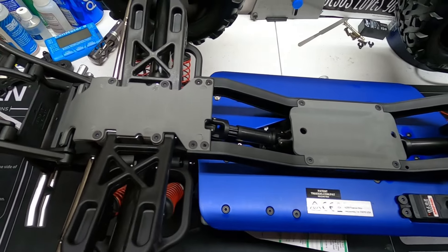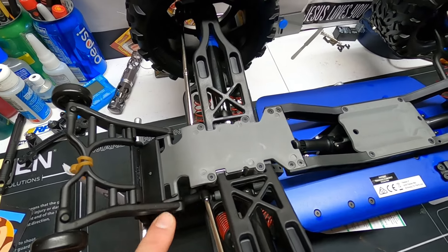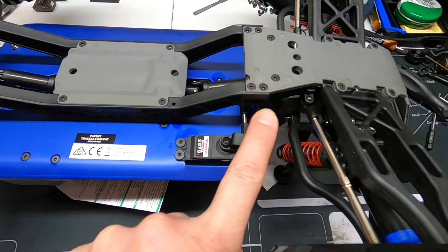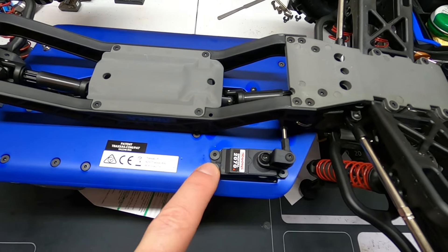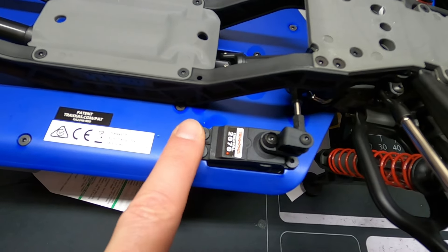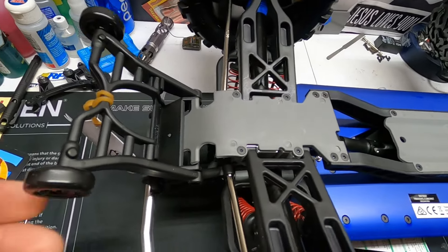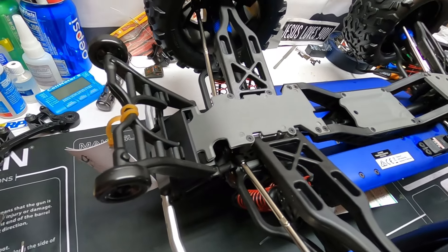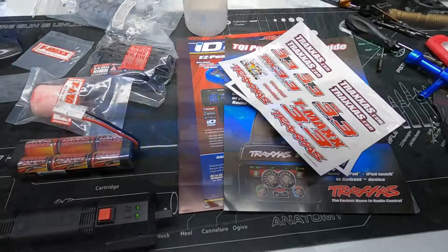You got a couple of skid plates on here. I'm pretty sure you can still get the RPM skid plate — I had a set on my old one. This area here is right out in the open; I'm gonna see if I can find a cover. I'm wondering if I can get one to fit off of the Revo 3.3 just to cover this up. Also, this thing comes with a wheelie bar — I remember having to upgrade and put one on my 2.5.